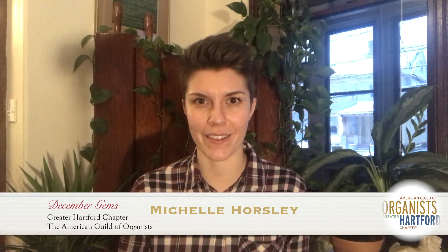It has this awesome trumpet en chamade that juts out into the space, and the space is really great. The acoustics serve the instrument very, very well and it's just a joy to make music there. I don't really know the instrument too well yet — I've only been there for a couple months — but I'm pretty sure it's a she. I haven't named her yet, but I think she's female.